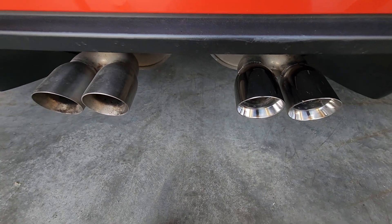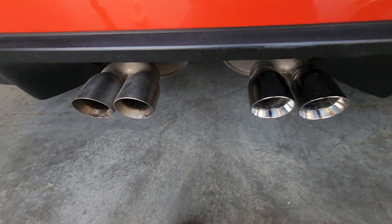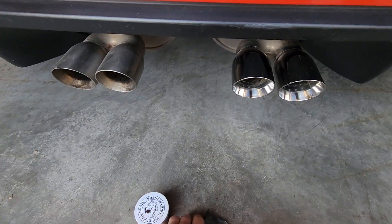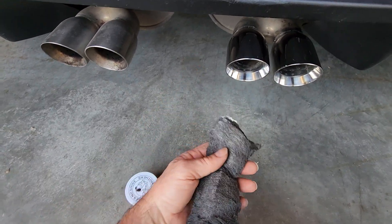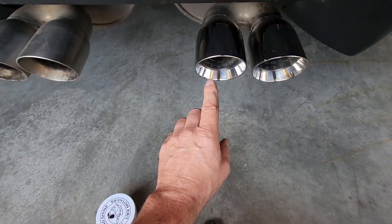Hey guys, I'm just out in the shop today polishing up the tips on my C6 Corvette. A good cleaning tip here is just some mag and aluminum polish — even though it's just stainless steel, it still did an awesome job polishing these up. Fine steel wool dipped in the mag polish worked very well, taking off all the grime.